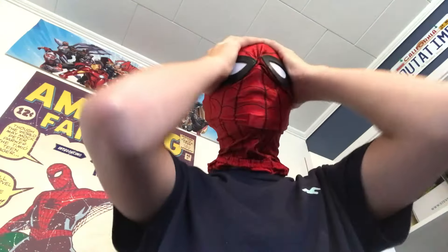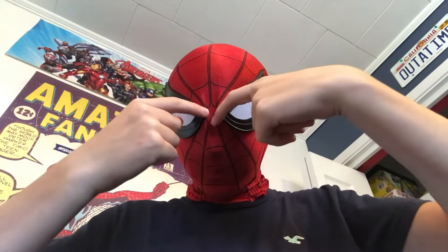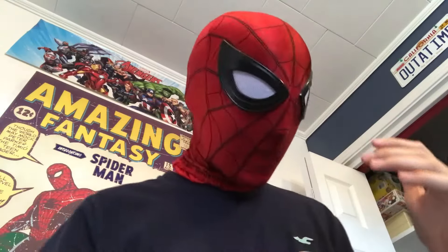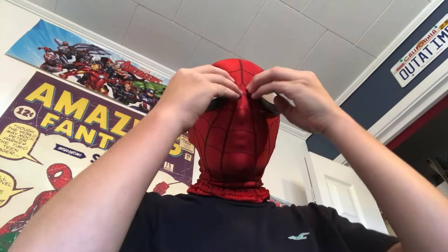I just wanted you guys to see the mask, which I didn't review during the unboxing. Here's what it looks like — it's absolutely amazing. It's detached with attached lenses and it's sewn right here, so it's really nice. The lenses are like 100% movie accurate, they look really good. They don't look the best when the mask is off, obviously, but here's a quick view of what it looks like on — I gotta pull it down. But with the mask on it does look pretty good.